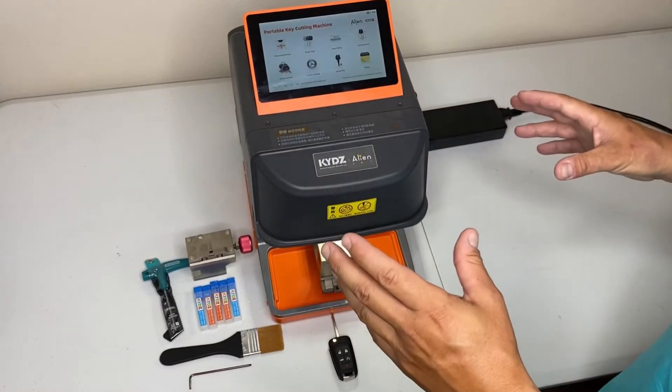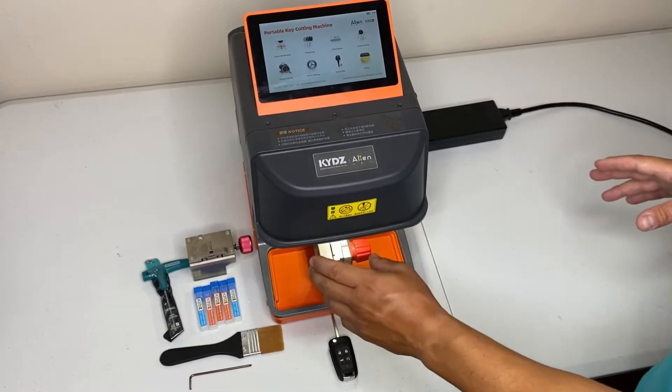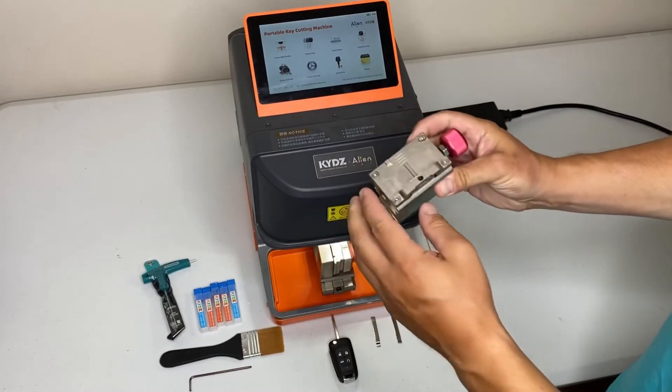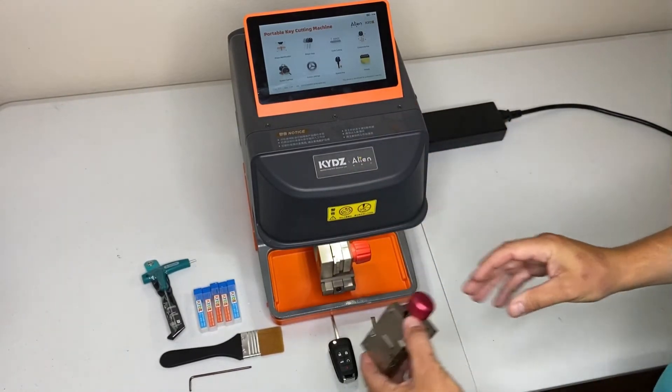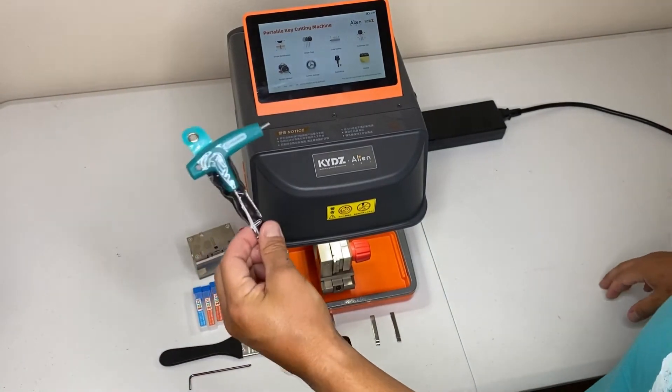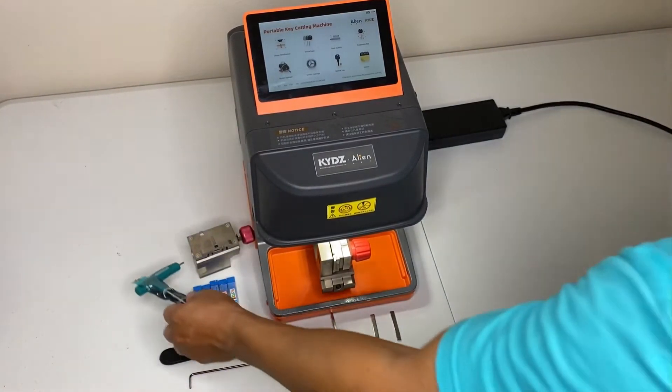I'm just going to touch on a few things it comes with. You get your two jaws — you get your K2 jaw, and your K1 jaw for standard edge cut blades. Allen wrench for adjustments, tightening, and loosening the jaws.